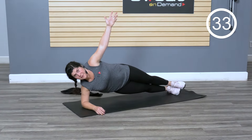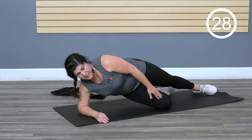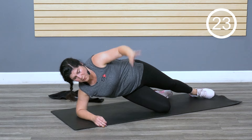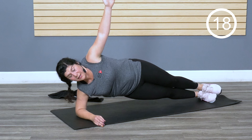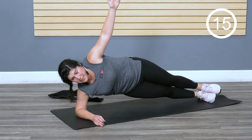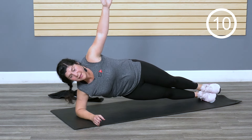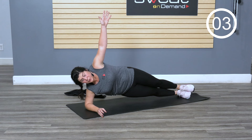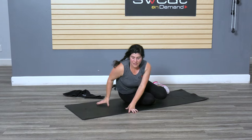Some people are scared of a side plank because it's work. Some options: you can set the bottom knee down, you can raise the top knee — you're still getting great work. You can double up those feet and lift, stay lifted. You can also drop those hips if you need a little break — two seconds and come right back. For three, two, one. Great job — little rest.